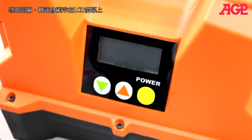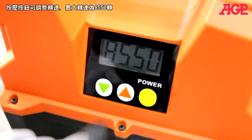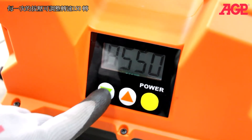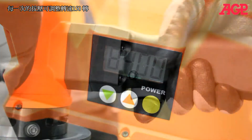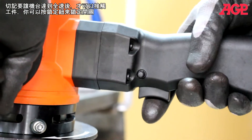Press the power button to energize the converter, and the RPM will be displayed. Adjust the speed by pressing the up or down buttons — right now it's at the maximum, 8550 RPM. Each press of the button changes 150 RPMs. First allow the tool to come up to full operating speed before contacting the work piece. You can lock the speed by pressing the lock button.